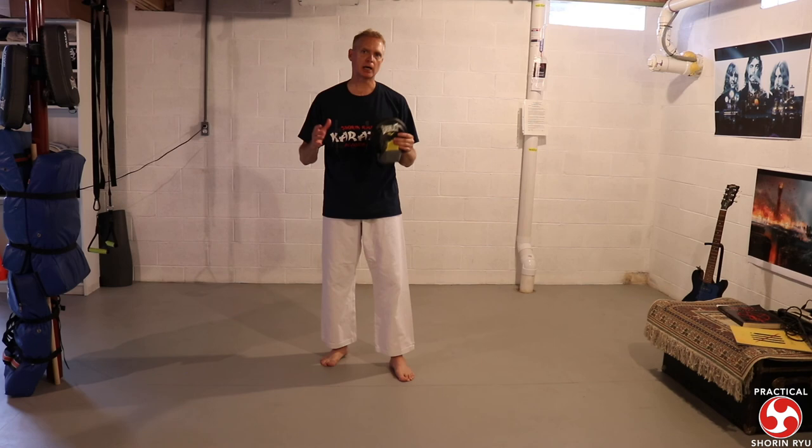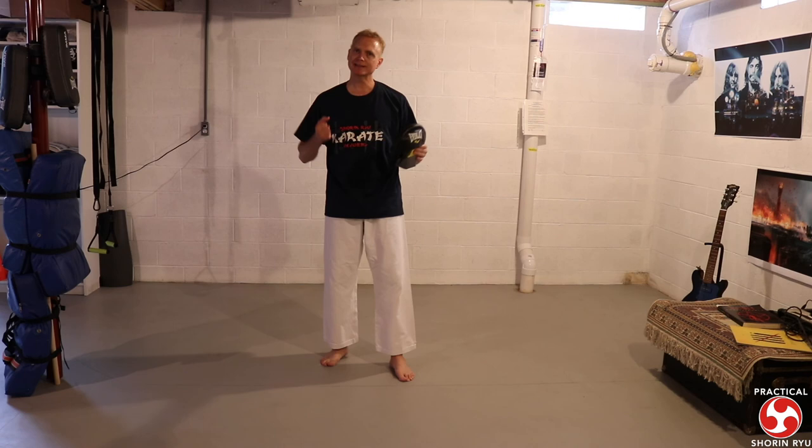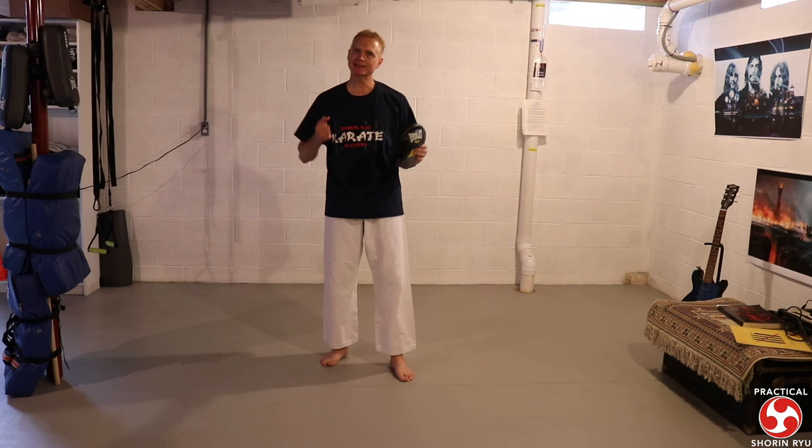I hope that's been helpful for you — looking at solo training, shadow boxing, and incorporating a target mitt into your solo training so you can at least get a little bit of impact training in case you don't necessarily have a heavy bag. I hope you enjoyed it and I hope it can help inspire you to think of your own solo training drills with a target mitt.